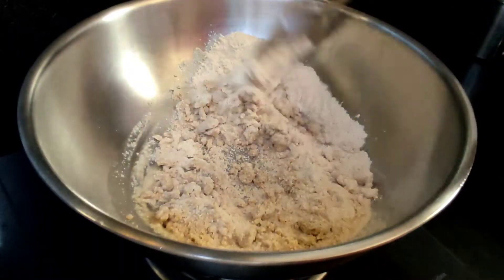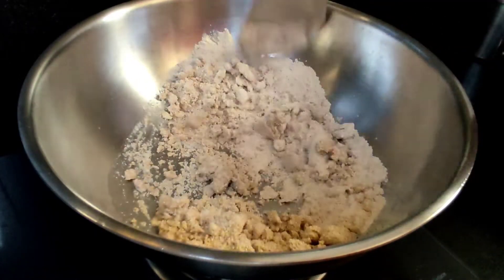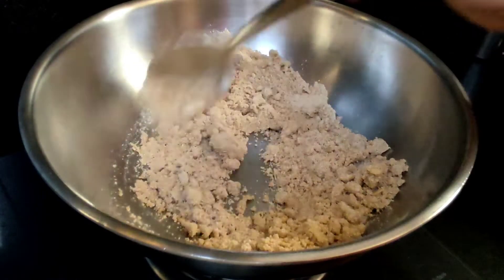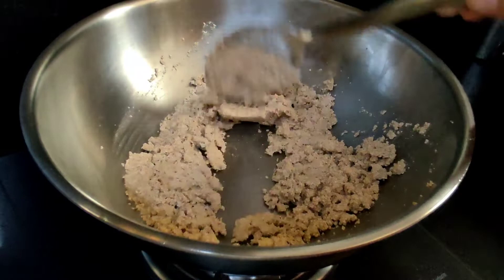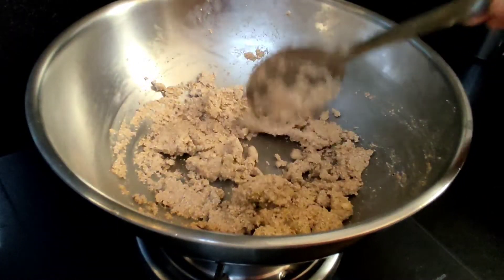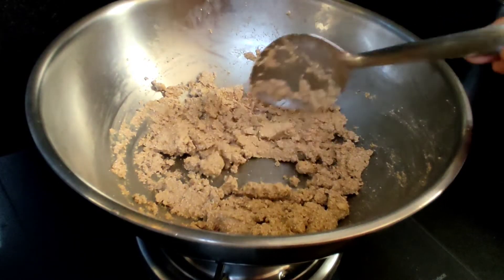We also add a little ginger. This is very healthy — it adds vitamins, minerals, and antioxidants.